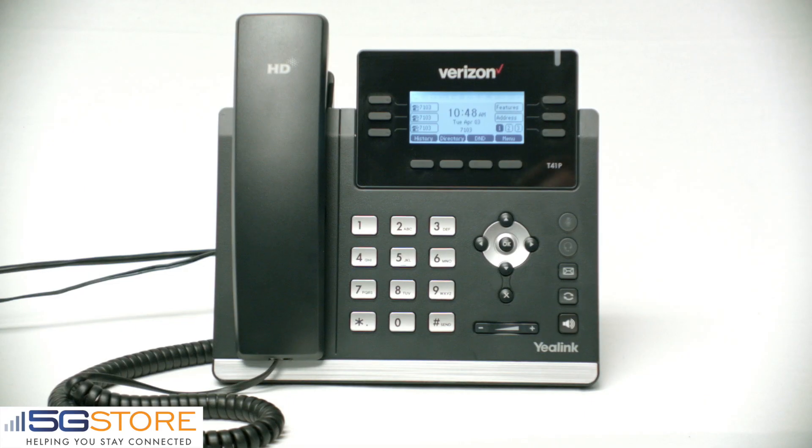This video will show you how to set up voicemail on your OneTalk phone. Begin by pressing the voicemail button on the front of your desk phone.